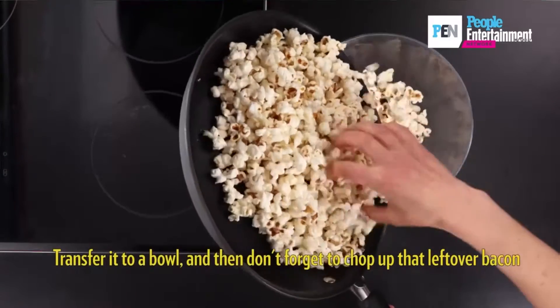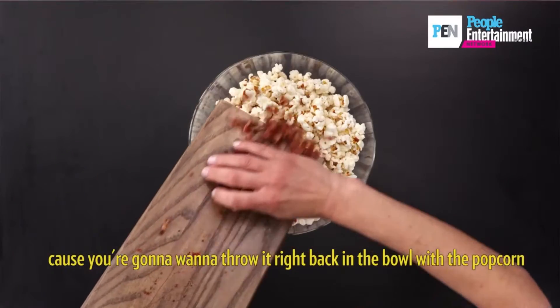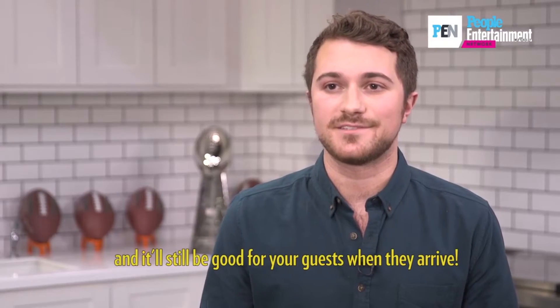Transfer it to a bowl, and don't forget to chop up that leftover bacon because you're gonna want to throw it right back in the bowl with the popcorn and serve it up. The best part is, you can make this way earlier in the day and it'll still be good for your guests when they arrive.